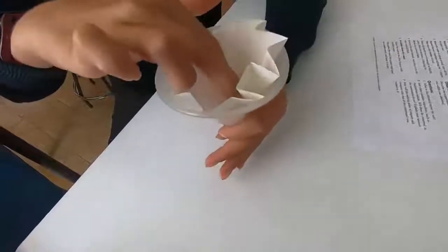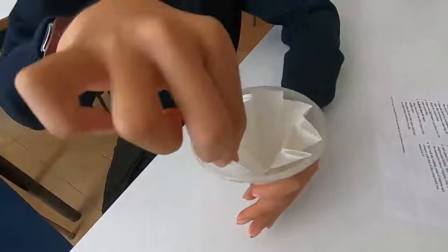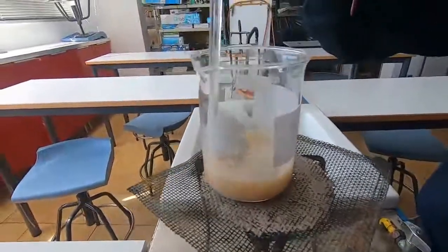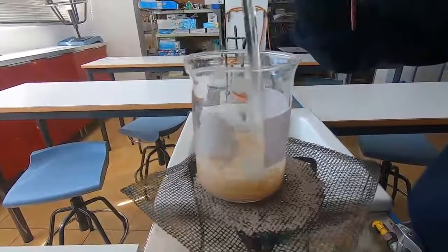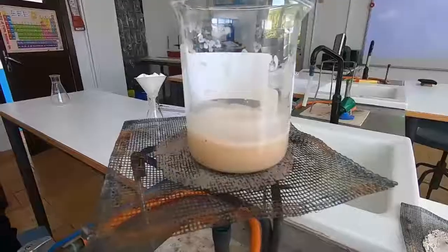That will fit nicely into our filter funnel. We just place it into a filter funnel and pour our solution in there — there will be a greater surface area doing the filtering. This has been warming up now and hopefully the salt has dissolved. We need to leave this to cool for a while before we actually filter.